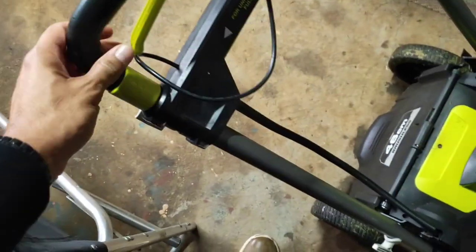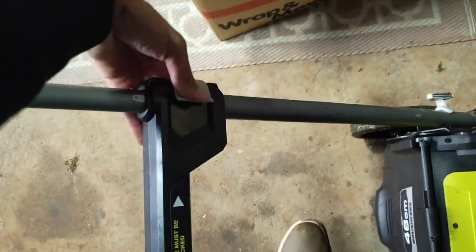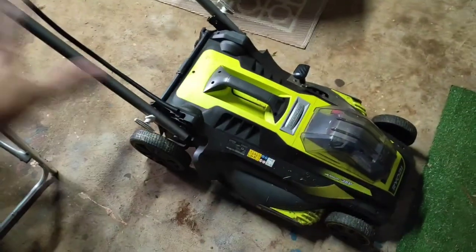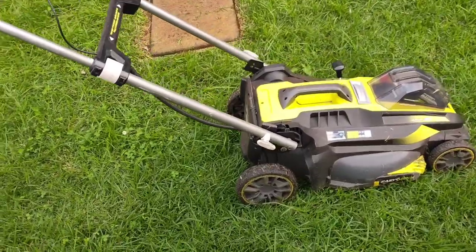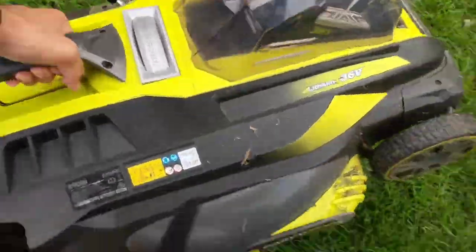Pretty easy to set up. You've got a handle that moves up and down, locking lugs. I think the new model of this has got a slightly different improved system on the handle, but overall it's basically the same machine. So it's pretty easy to use, it's lightweight, and it does have a carry handle so you can pick it up.